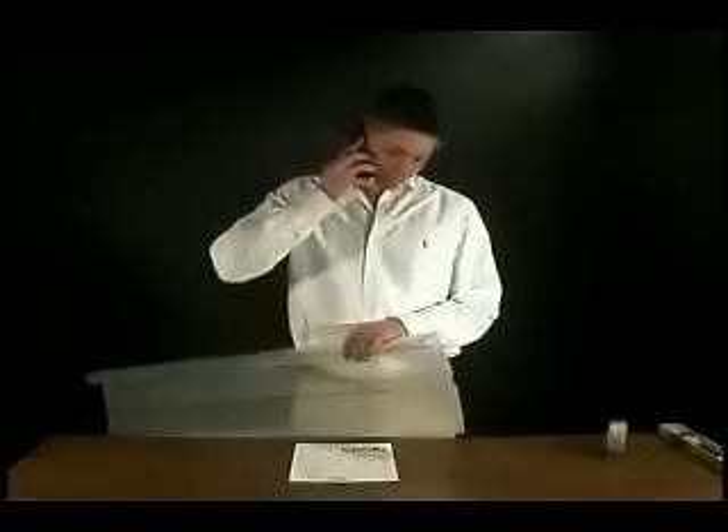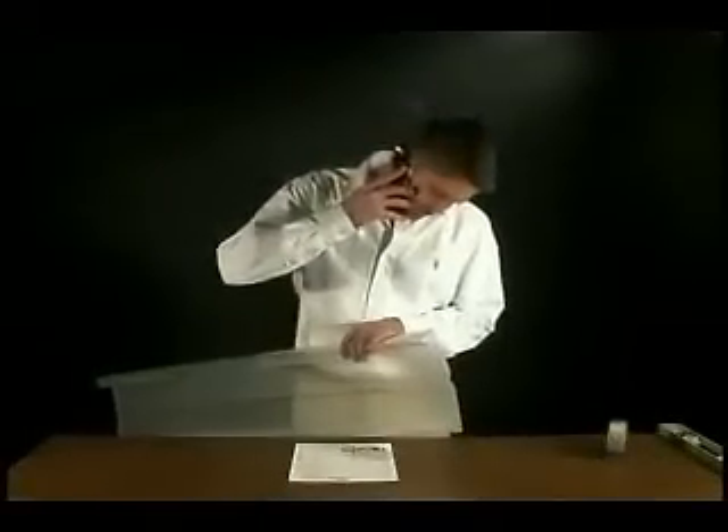If you have any questions, don't hesitate to call us. Our friendly staff loves to provide excellent customer service, and as always at Floralight Plastics, we guarantee your order 100%.